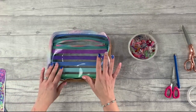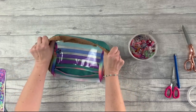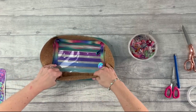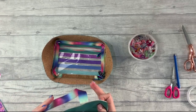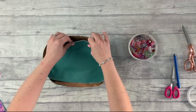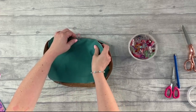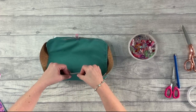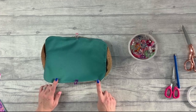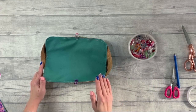Now we're going to attach our outer main panel to the placket and zipper assembly. We want the placket with the lining on the outside. Grab one outer panel, place it right sides down — right sides together — and match up those notches we made before, making sure the handles are on the inside. We do not want to catch the handle. Clip all the way around matching those notch marks, then stitch with a half-centimeter or three-sixteenths of an inch seam allowance, as in the next step we'll do the final construction stitch.